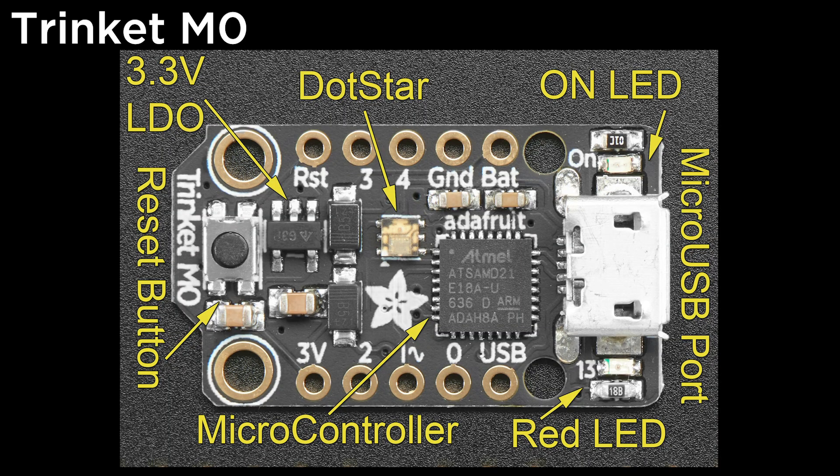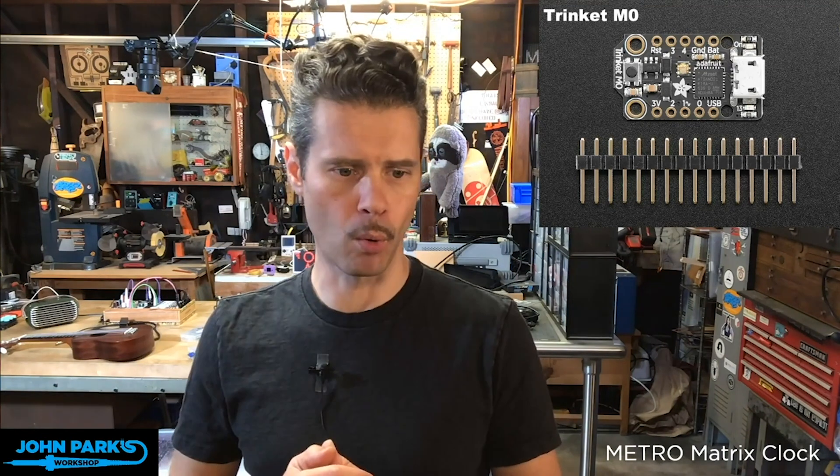It's an ATSAMD21 chip on there. You can do serial with it. It has a little DotStar LED built right on for RGB color indication. And one of the really cool things about it is that it does USB HID stuff — it can act like a USB MIDI device — so there's a lot of interesting stuff you can do with a tiny, tiny little board.